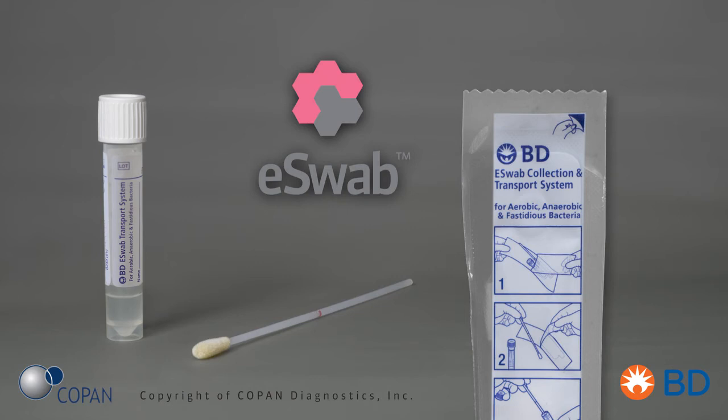E-Swab is a multi-purpose collection and transport system intended for any sample that you would normally collect with a standard-sized swab, such as nose, throat, wound, rectal, and other sample types. This is not to be used for situations when one needs a mini tip swab, NP, or urethral samples, for example.